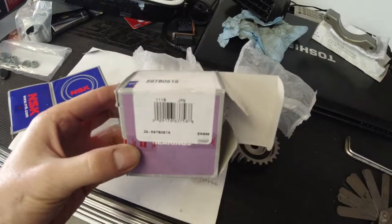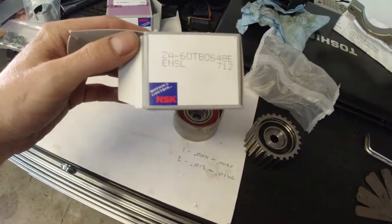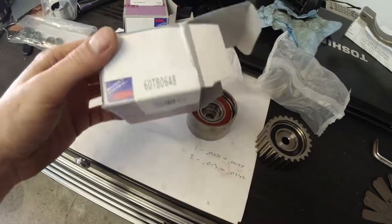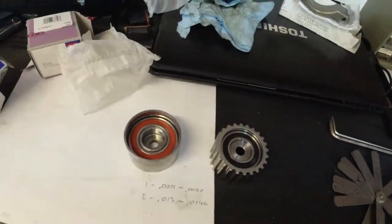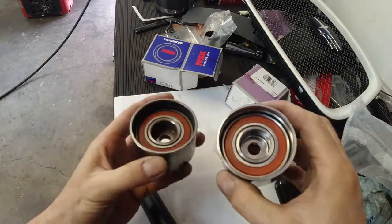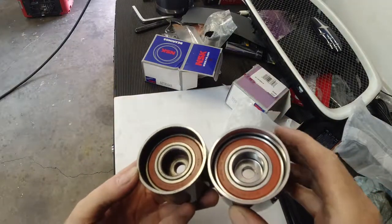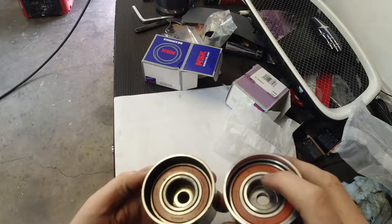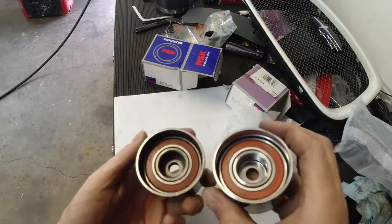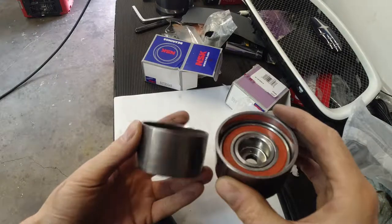Let's take a closer look. This is the new one and this is the old one. NSK, NSK — made in Japan, both the same part number: 6006 DW. These are different though — this says 041, mine says 115.